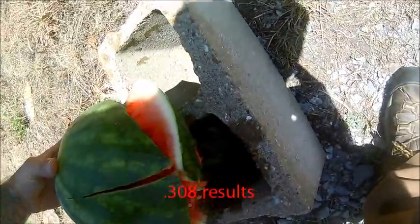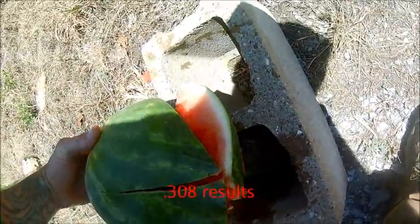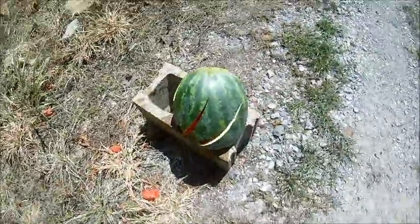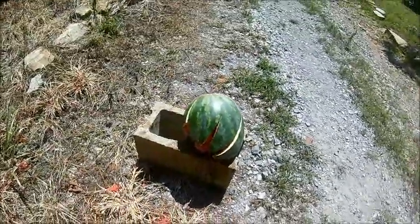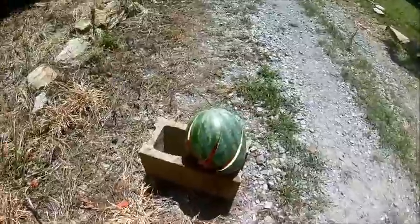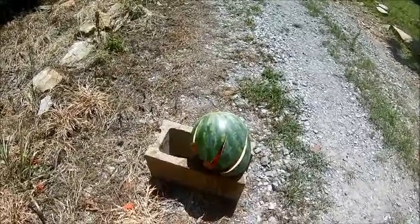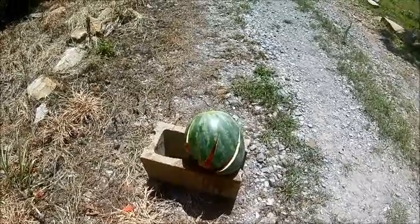Here's what the .308 done — here's the entry, here's the exit, and you can see it just blew it completely apart. A lot more damage done by the .308 subsonic than the .223. That's actually a lot of damage for a subsonic — I think it's done real well.